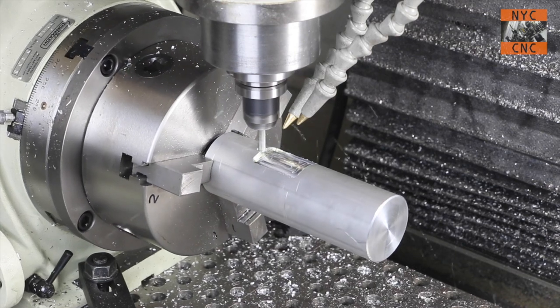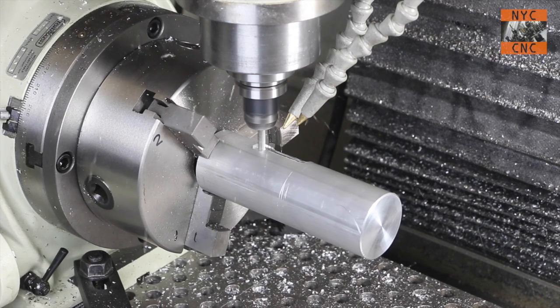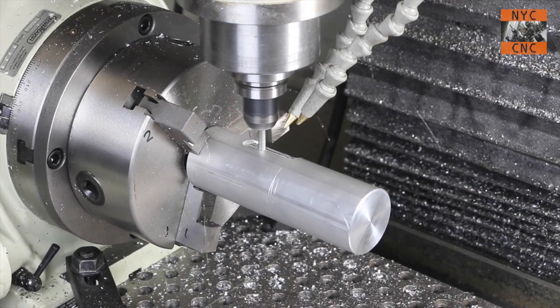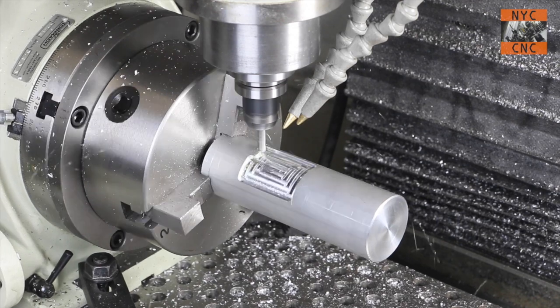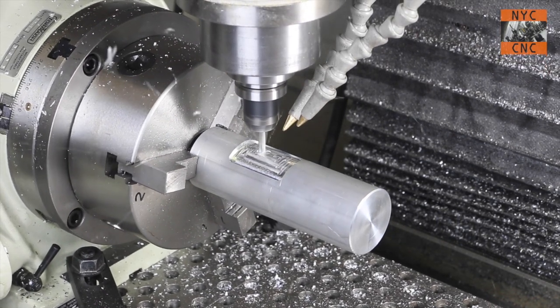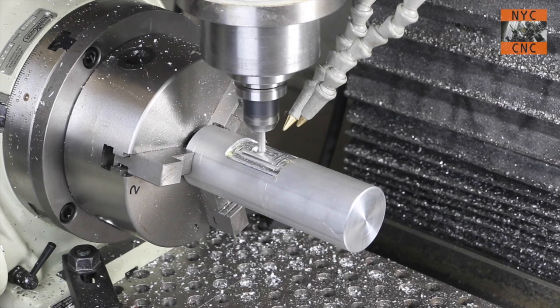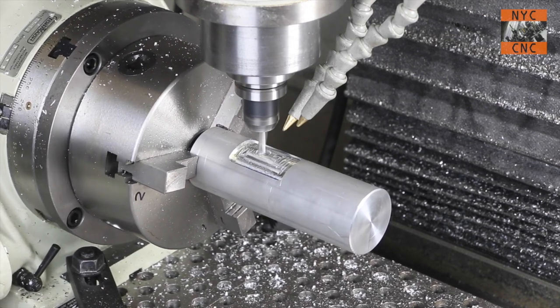I don't know what to say other than I was very, very pleased. I didn't see backlash or chatter — the fourth axis just performed great. Let's fast forward a little bit; we're going to do one more cut in this pocket to get to full depth. You get the idea.